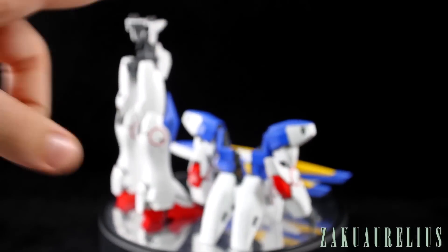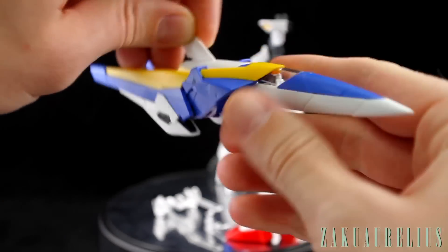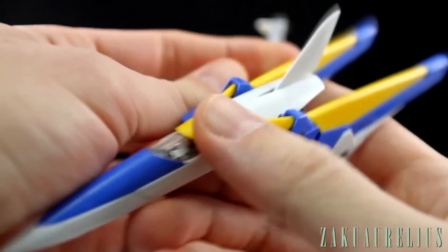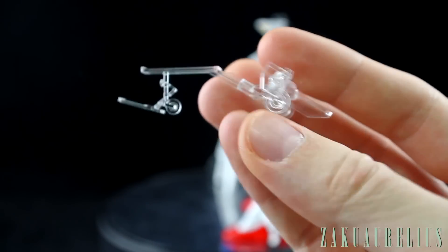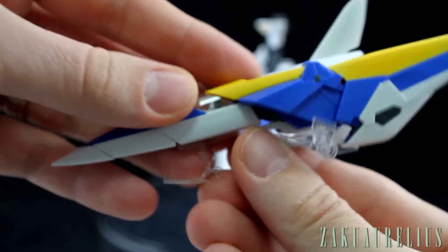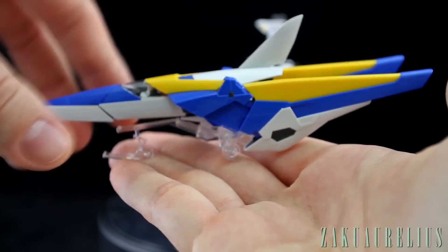Here you can see we have the top section and the bottom section with a lot of things missing here. The core fighter is going to change its shape and fit into the main torso, and the head is inside there as well. Just close up, you can see there is our seated pilot figure inside the cockpit. We have this clear canopy piece — the pilot figure is seated inside there. For the landing gear set, this is just one clear piece that fits onto here very nicely, but there's nothing actually snapping into place.